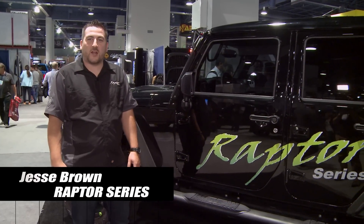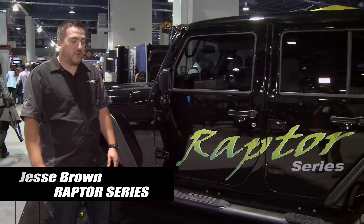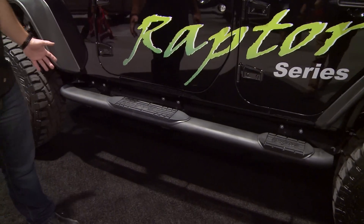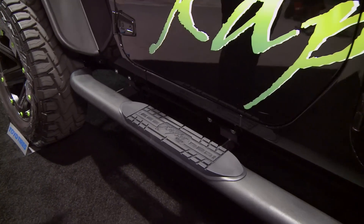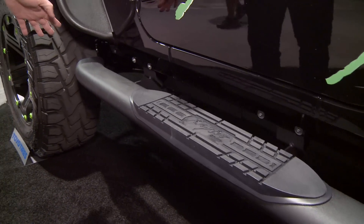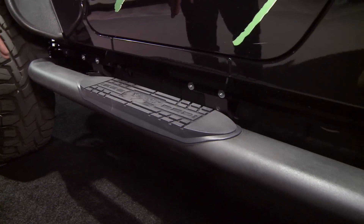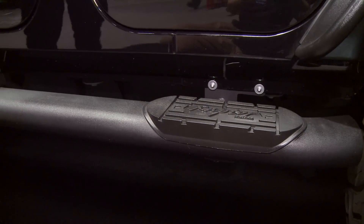Hi, I'm Jesse with Raptor Series Automotive Products and just wanted to show you our new addition to our step product line. What we have now is a Jeep JK Wrangler edition. This is going to be available in 4-inch and 5-inch with the curved ends. It's called our OE Curve style.